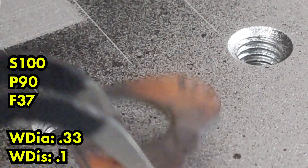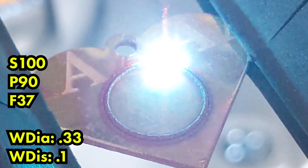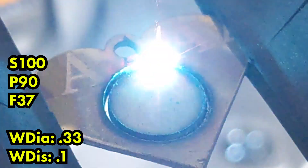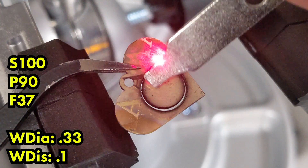It just comes right out. The edge is super clean and the gold wasn't even that hot — so that's amazing. Moving on to the 14 karat yellow gold, again at 0.33 diameter and 0.1 on the distance, you can see this one cuts right out as well. Both of these we did 60 passes. 60 passes took us right through to the other side and they both came out no problem.